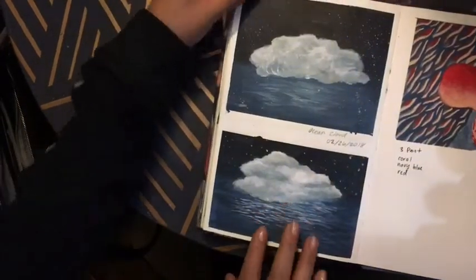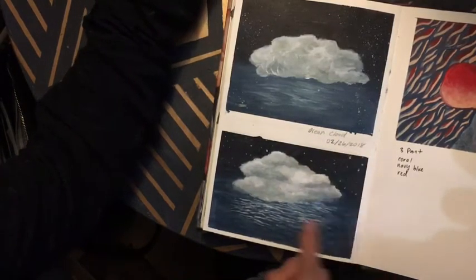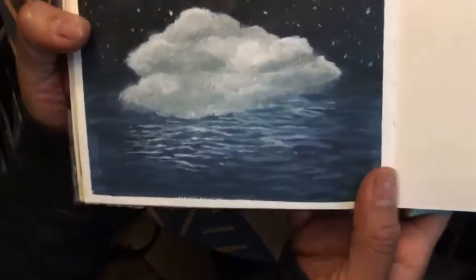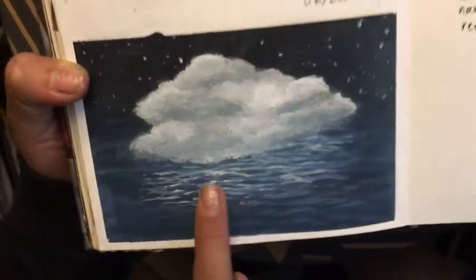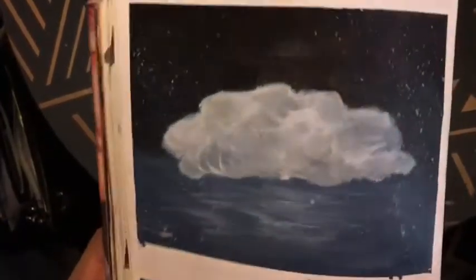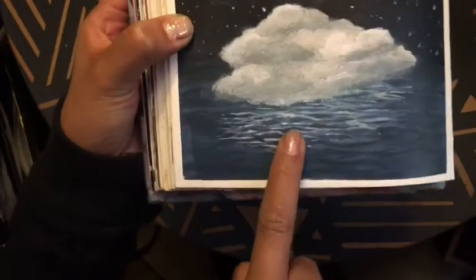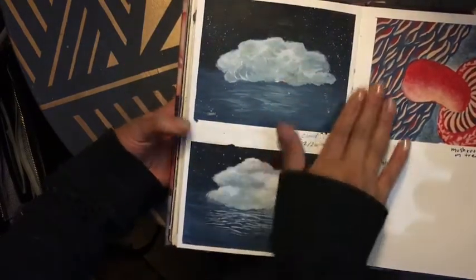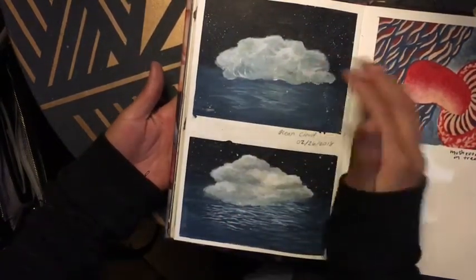The next one — I did these two on the same day. I did Ocean Cloud on 2-26-2018. The reason I did the exact same photo twice is because this one I did very detailed, and I like the way it came out — you can see all the little stars, the detail in the cloud, the reflection on the water. This one I wanted to practice being very loose and quick, not caring about detail. It still came out pretty good. I did it in under 5 minutes, whereas this one took about 20 minutes. I liked learning from myself and how to alter my styles.